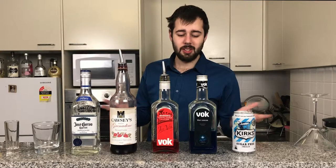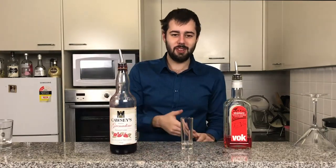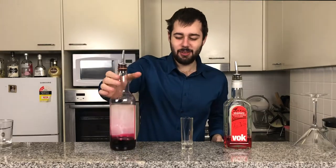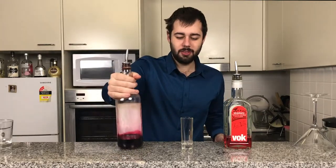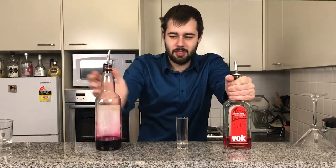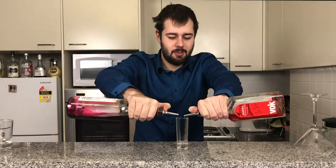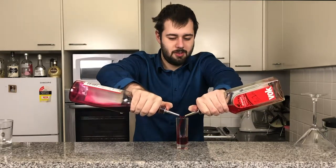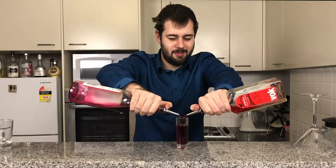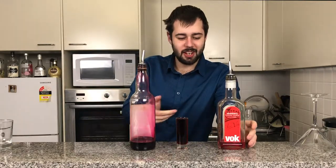So guys, without further ado, let's get started. We're going to first start off with a shot — this drink is kind of like a shot within a drink. We're going to have equal grenadine and equal strawberry liqueur. I'm going to pour equally both parts.